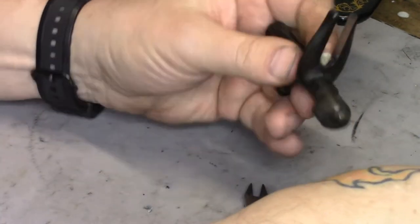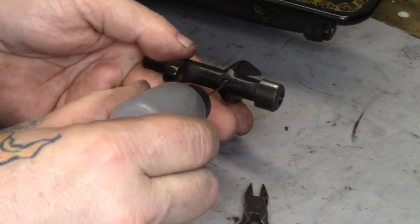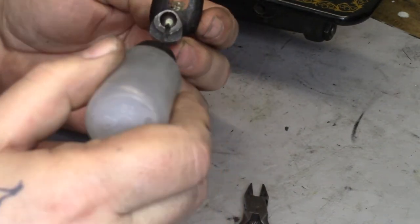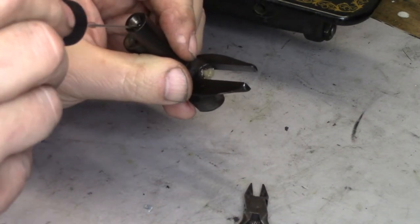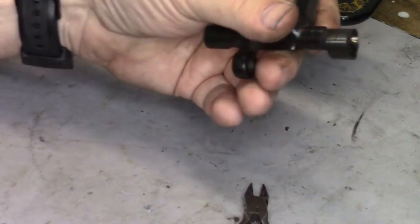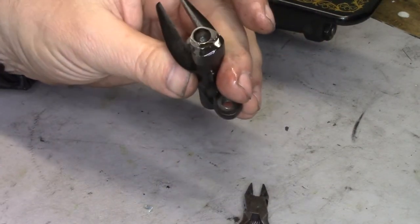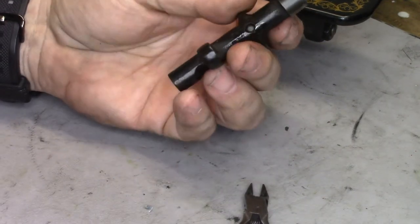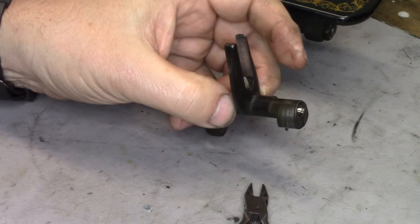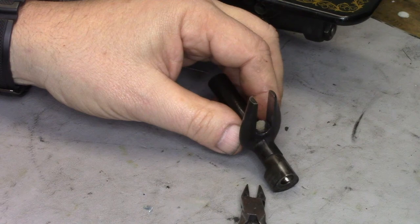Now we can load this up from the back with sewing machine oil — on each end — and keep doing that for a day or so until we know that the firm felt cord inside is completely saturated. Then all we have to do for normal maintenance is top it off back here. Anyway, that's how I replace the oil wick on this part.